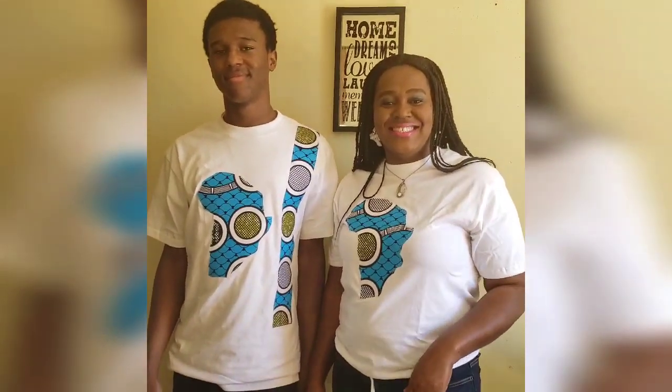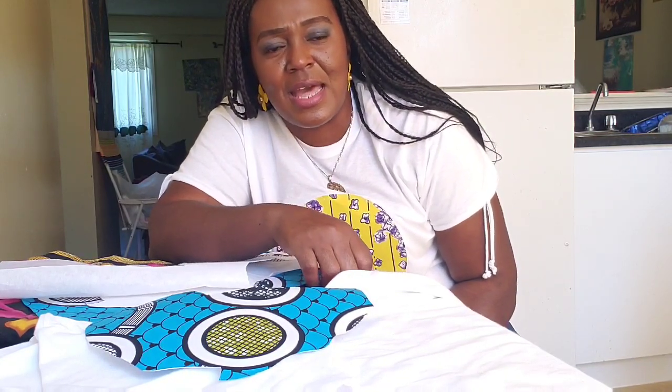Hello everybody, welcome back to my channel. My name is Sobyma Juliana. If today is your first time watching my video, please do not forget to subscribe, and for those of you who have already subscribed, thank you so much.